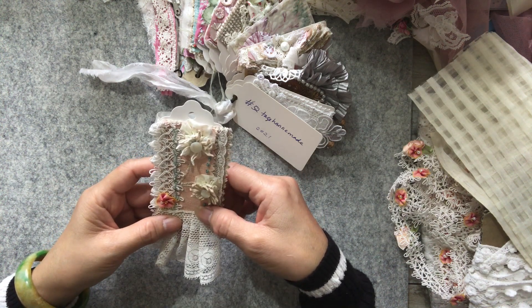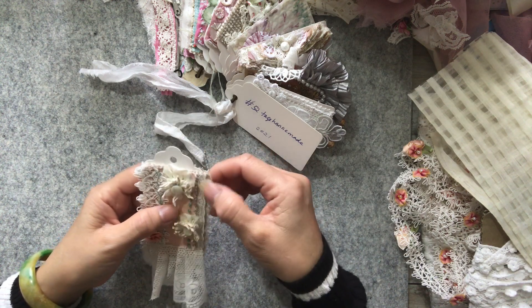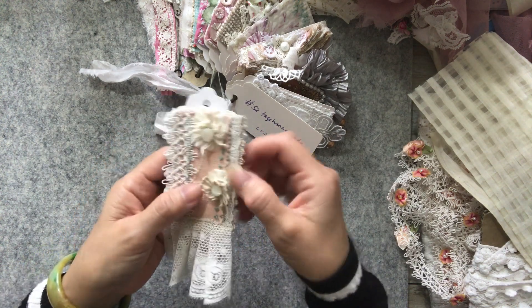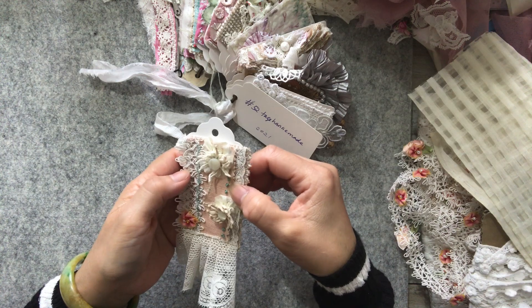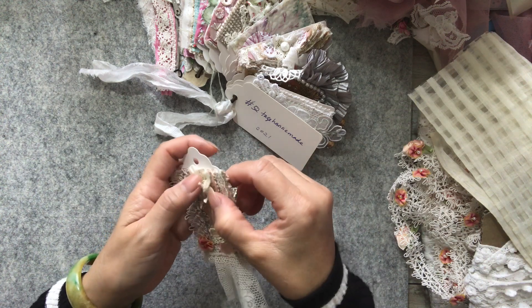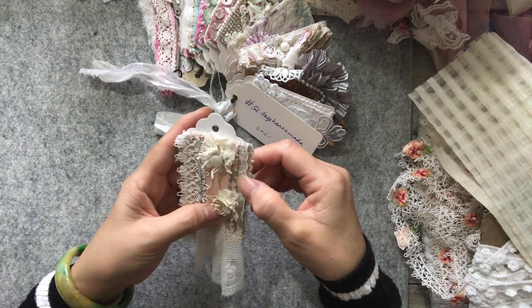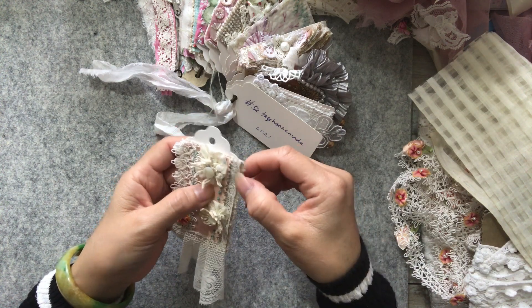What I did after that was sew the two together using some French knots in a teal cotton thread - curly threads. So I used that all the way down to attach the two fabrics together.